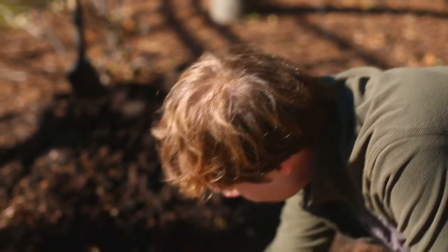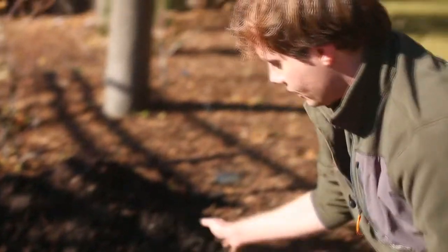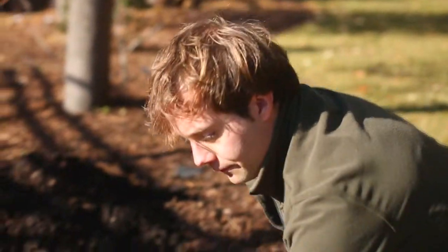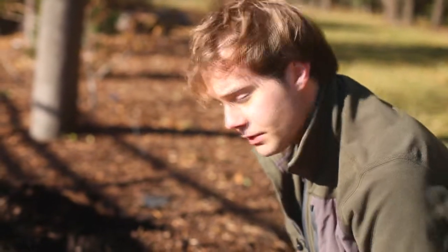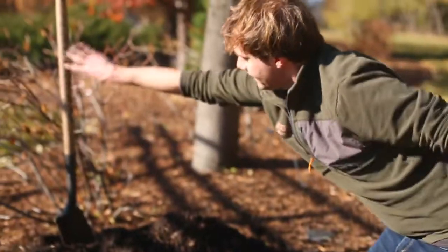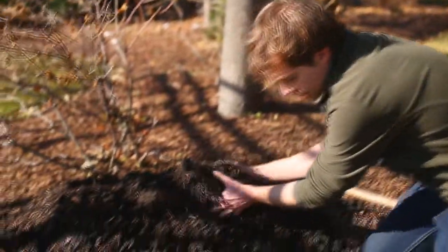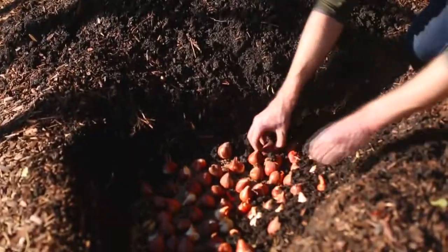Once the bulbs are all set in place and you've got your bone meal in the bottom of the hole, we can just backfill with the soil. If your soil is not already enriched with organic materials such as compost or sea soil, you'll want to add that at this stage — like when you're planting anything else — and backfill the soil over the top.